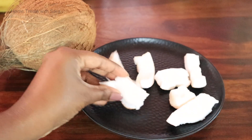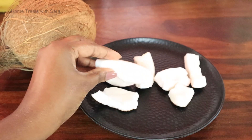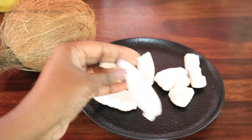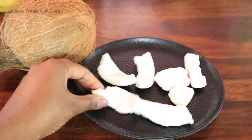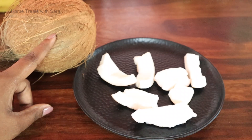The next ingredient is coconut — half a coconut. If you are a beginner and don't know how to prepare coconut milk, I will show you how to prepare it quickly.